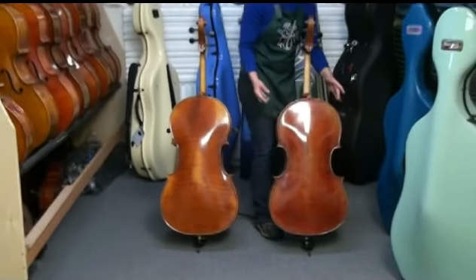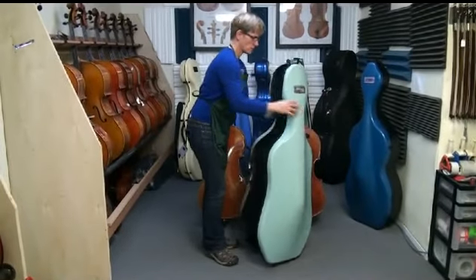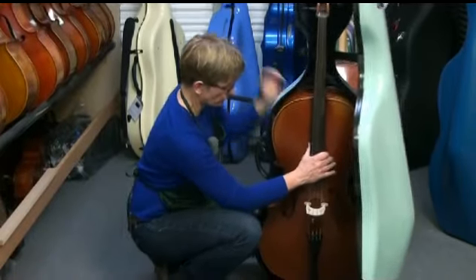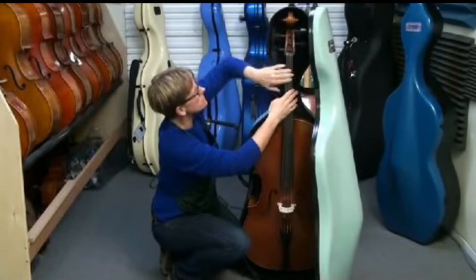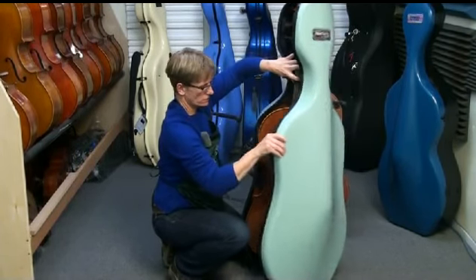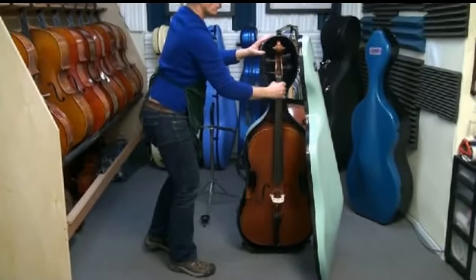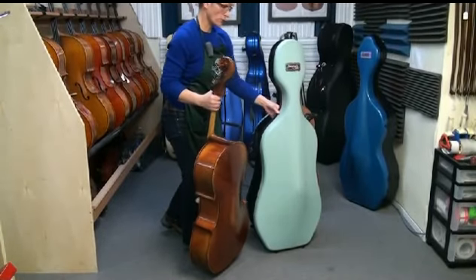I'm going to pull out a BAM NewTek case and we're just going to see how each of these fit in the case. You're going to see what you're looking for — it seats in the neck button, you've got clearance around the scroll and in the back of the scroll, the neck strap here, and it's a little close. You have no problems, no contact. The other thing you want to look for is that there's room behind the cello in the back. You just want your cello to contact basically at the pads where the block is. You don't want to force your cello into a case.